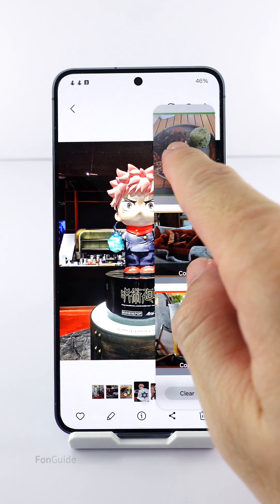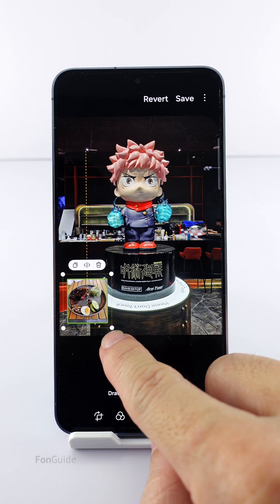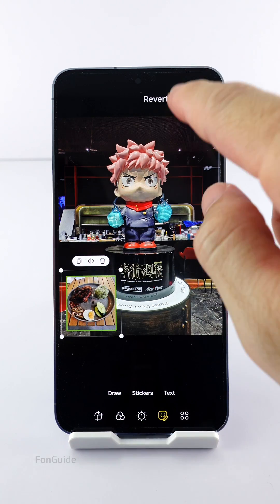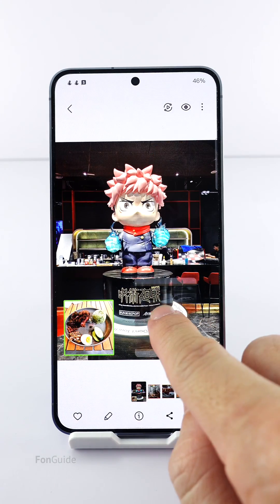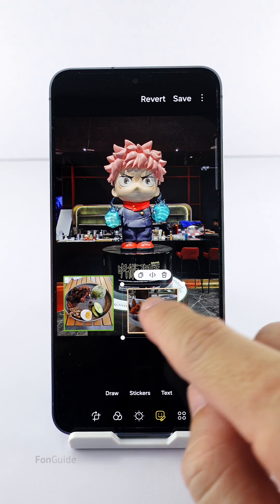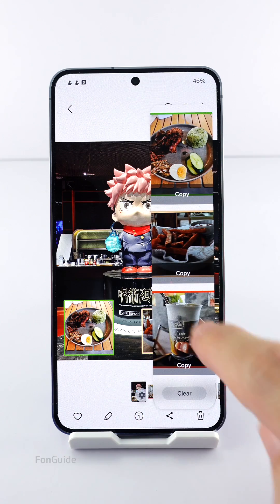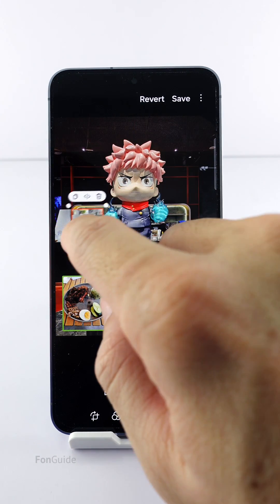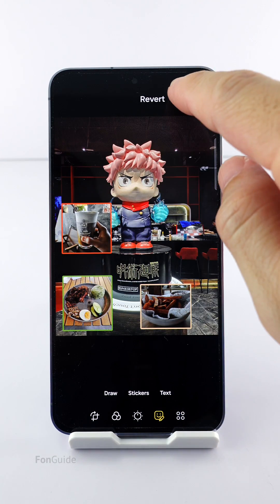It's pretty easy. Let's drag the first photo over, adjust the position, and then adjust the size. Once you're okay, tap save. Then do the same for both the second and third photos. Once done, save it.